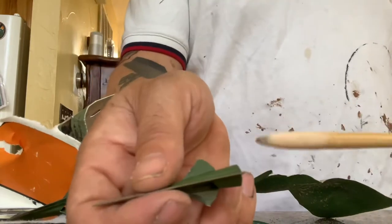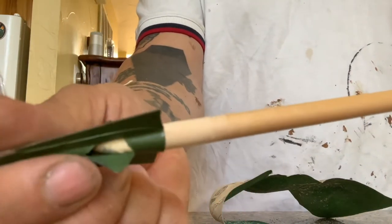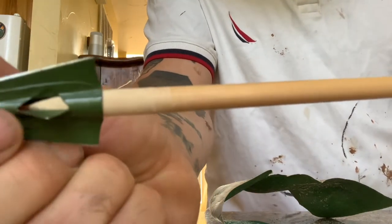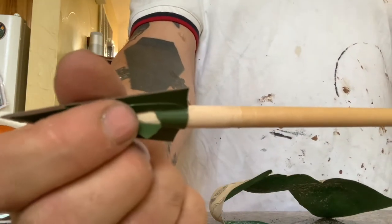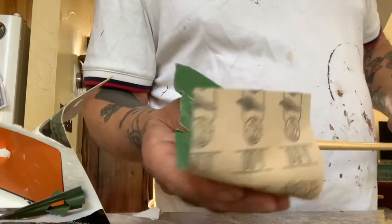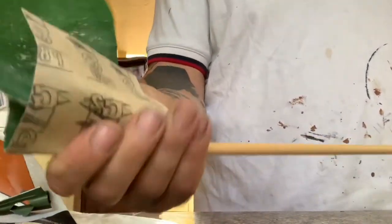So right here you can see the arrow going in, and there's a little bit of space right there. I want less space — I want that shaft to go all the way up into that tube that the arrowhead has.